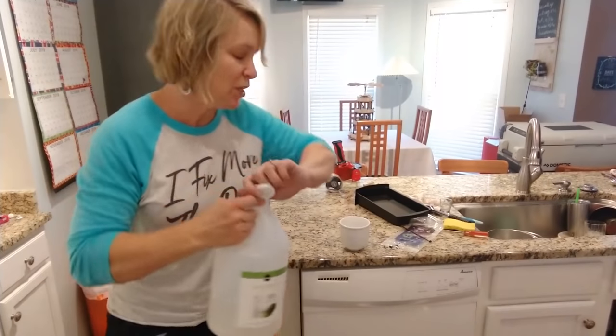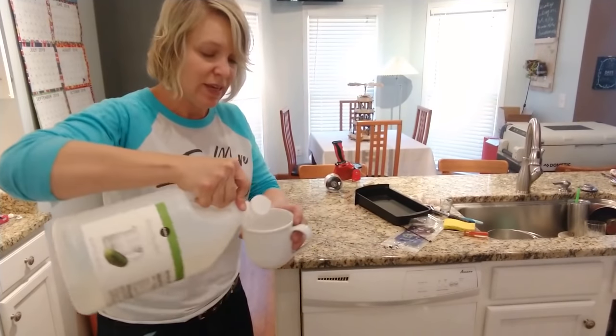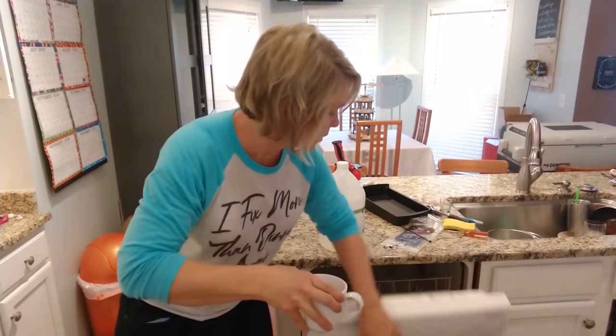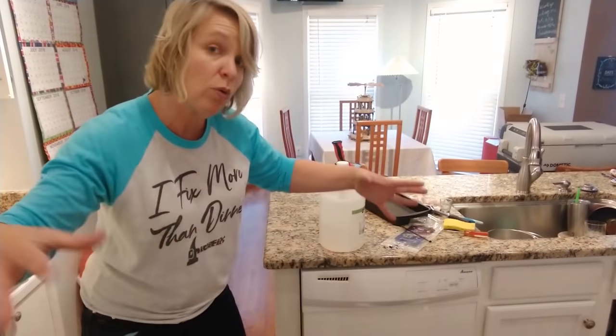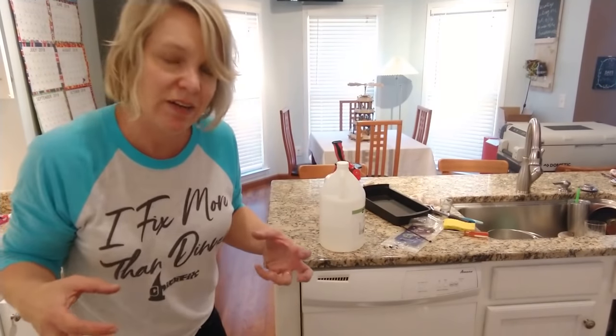One last thing I'm going to do — and something you actually should do on a regular basis — is take about a cup or so of vinegar, put it on the top rack carefully, and then just run it on a regular cycle. That gets a little bit of vinegar all through the whole thing, which will help to keep it clean and get all that nastiness out of there.